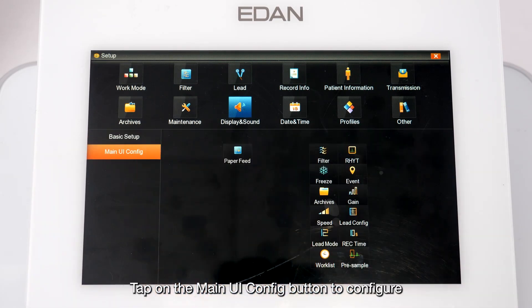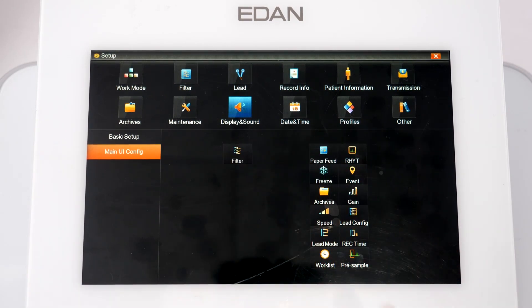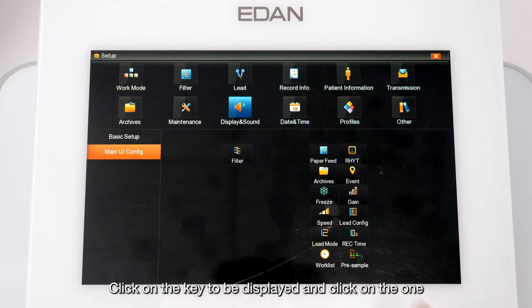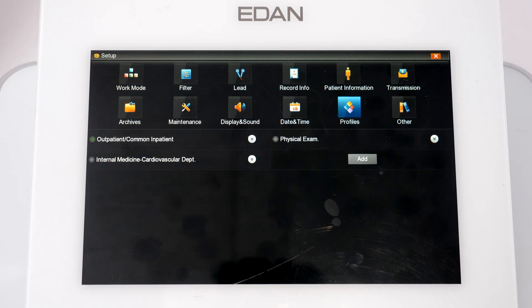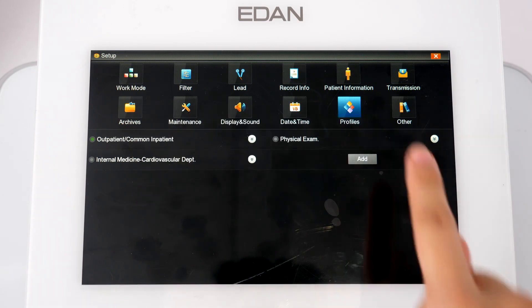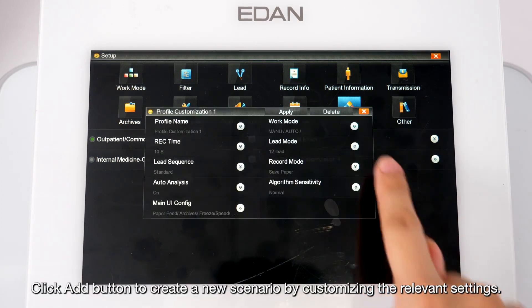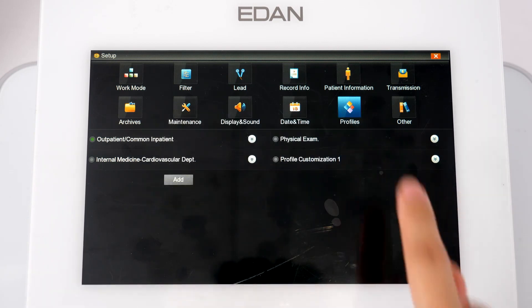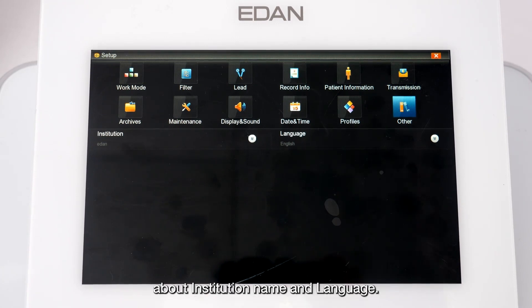Tap the Main UI Configuration button to configure 12 function keys to be displayed on the main screen — click the key to be displayed and click the one you want to remove. In the Date and Time screen, you can change date and time settings. In the Profiles screen, three usage scenarios are provided; click Add to create a new scenario by customizing relevant settings. In the Other screen, you can change settings for institution name and language.